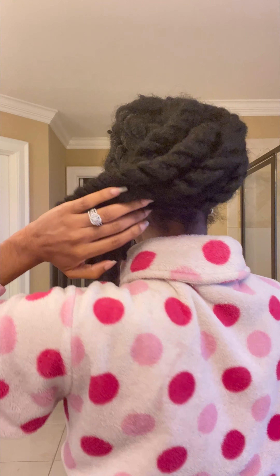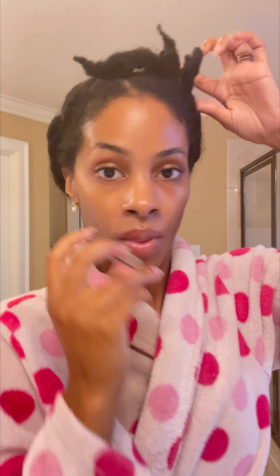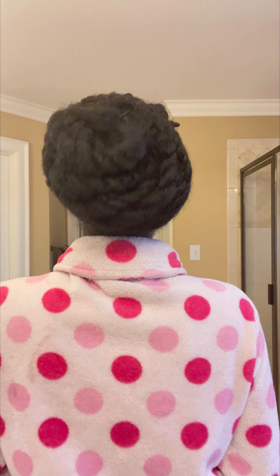So the side, the back — and then I'm going to take this, put it right there, put it right there, and then wrap the rest around my head this way. This is what it ends up looking like — side, back.